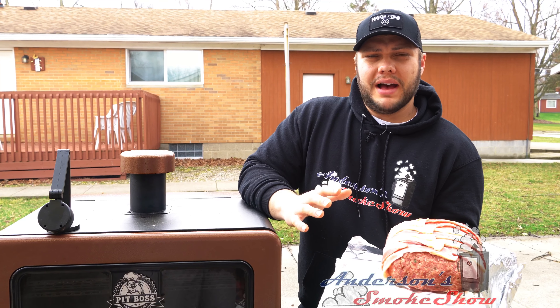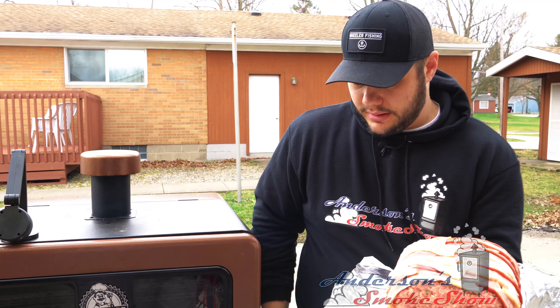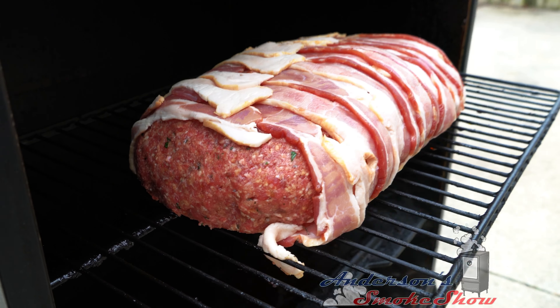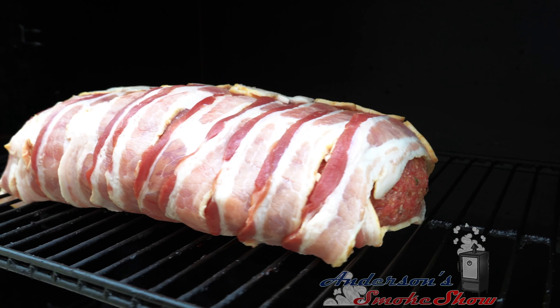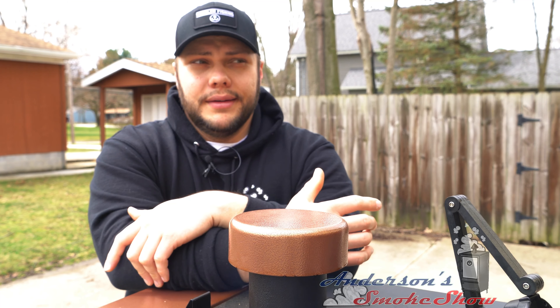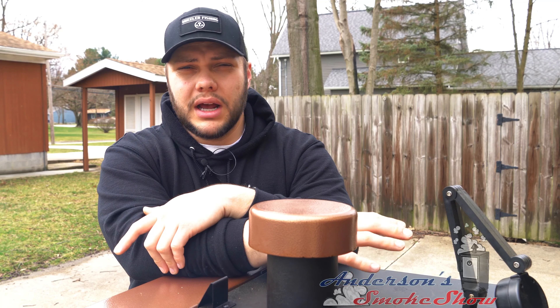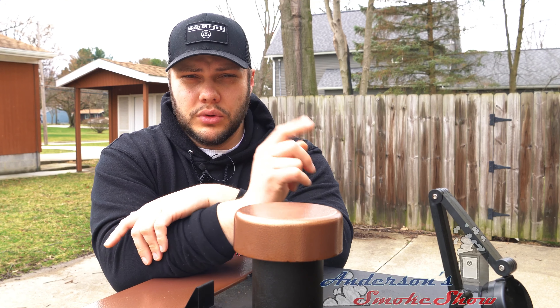We've got this monster meatloaf out at the smoker. We've got the smoker set to 250 degrees — let's go ahead and get this thing in. With a meatloaf that size, it could take upwards of three and a half to four hours at 250 degrees. We're going to monitor the temperature, looking to get an internal temperature of about 150 to 155 degrees. We've got the Thermapen MK4 on standby — we'll check back in soon.